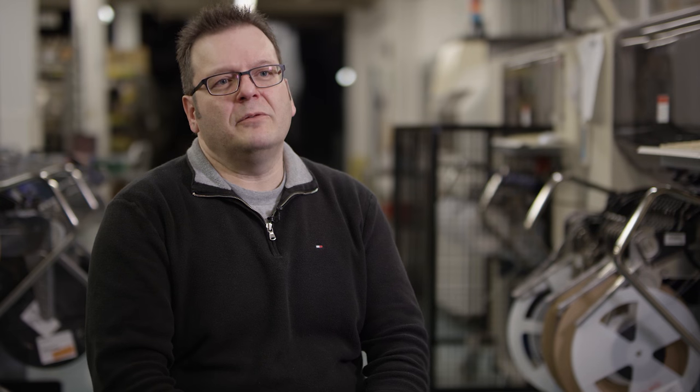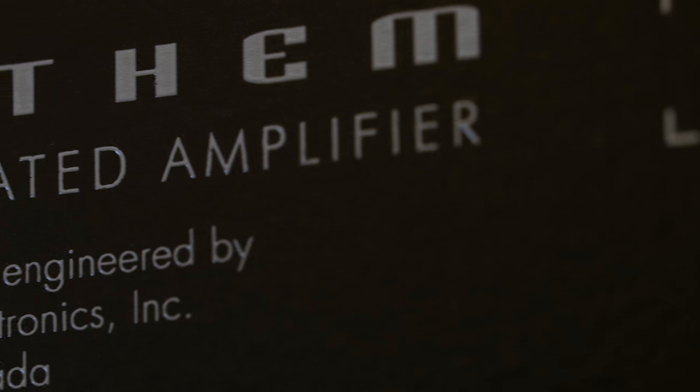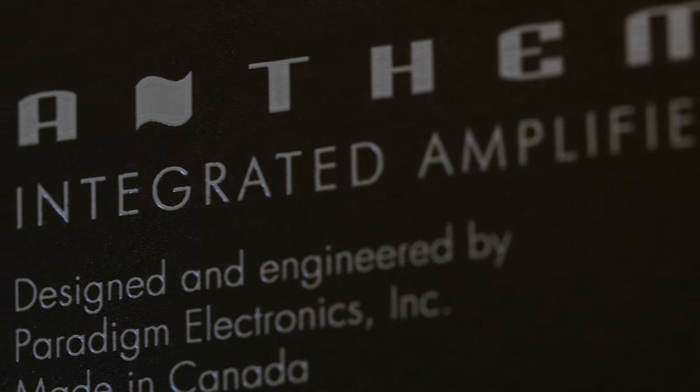It might surprise some to find so many features in one integrated amplifier, but what might be most surprising is that it was all designed right here in Canada and manufactured in this facility.